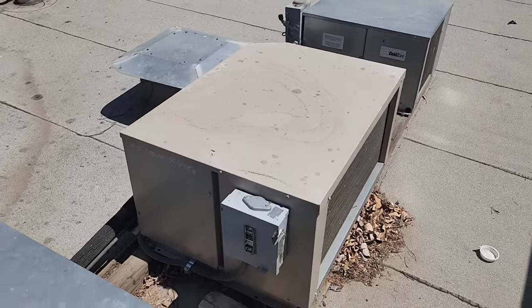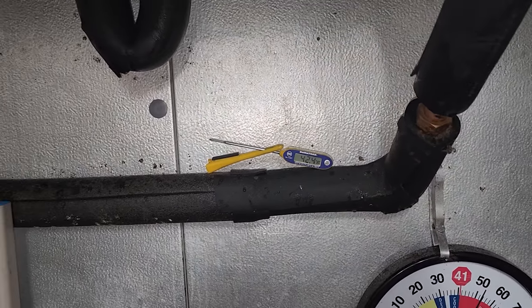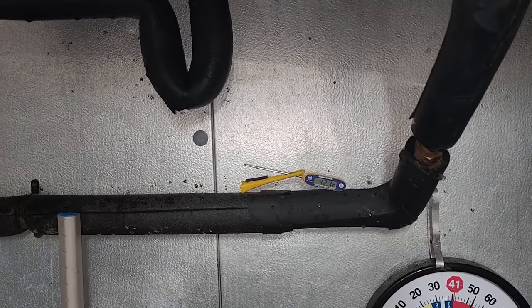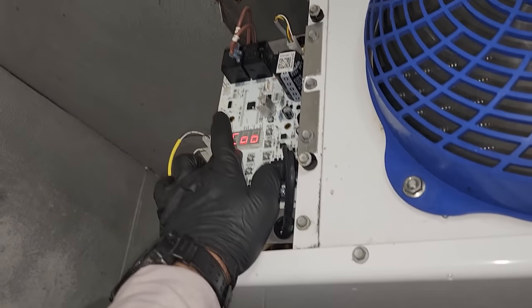We're going to go downstairs and watch the box come down to temp. It's cooling down rapidly in here. I'm actually pretty cold because I was on the roof sweating, so now it's all freezing my back off. That gauge says 42, this one says 41 — that's close enough. Let's go to program review.